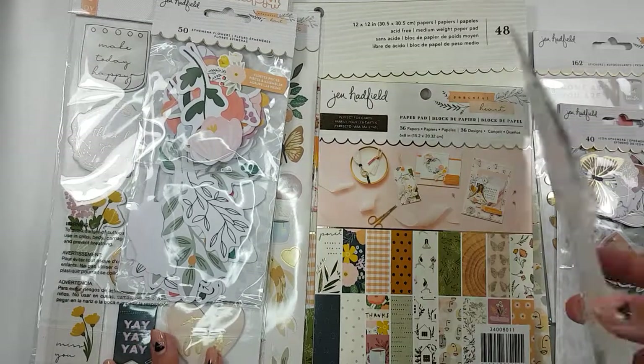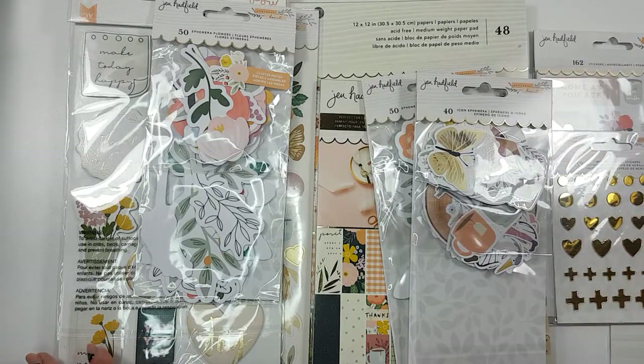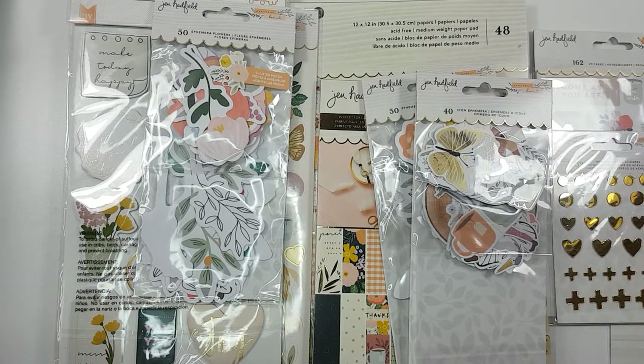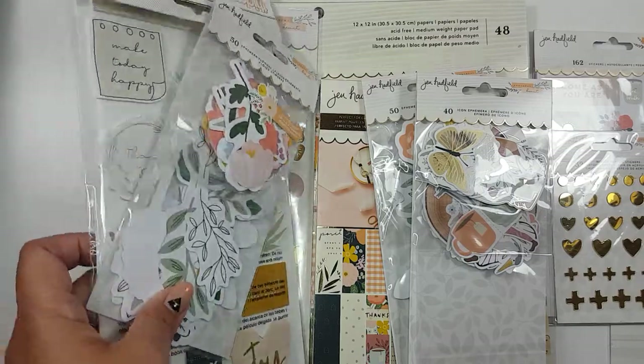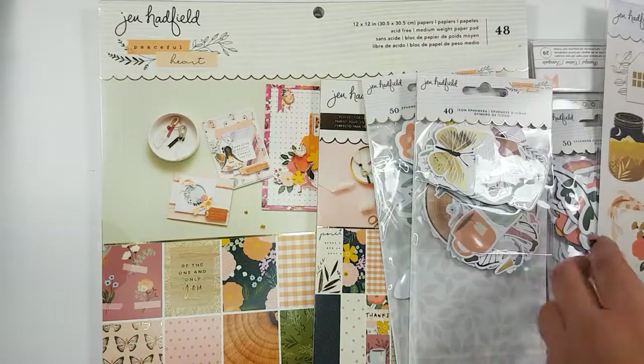So I picked up pretty much everything that Joann's had except like the washi tape — I don't know if they had the stamps — but I picked up everything that Joann's had. So I will start and go through the different bits and pieces.